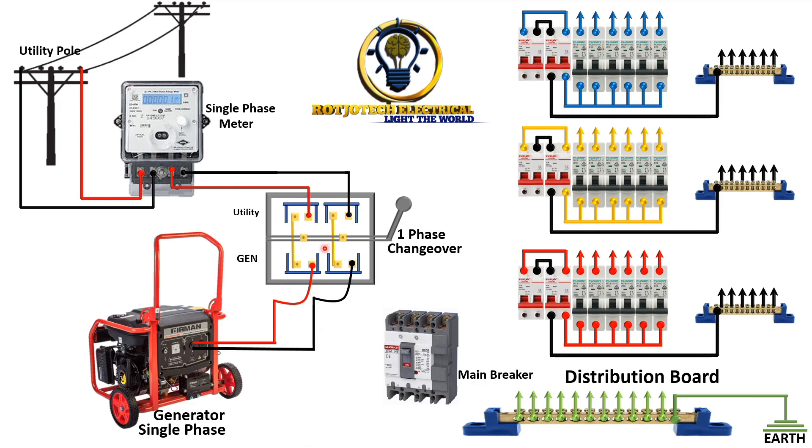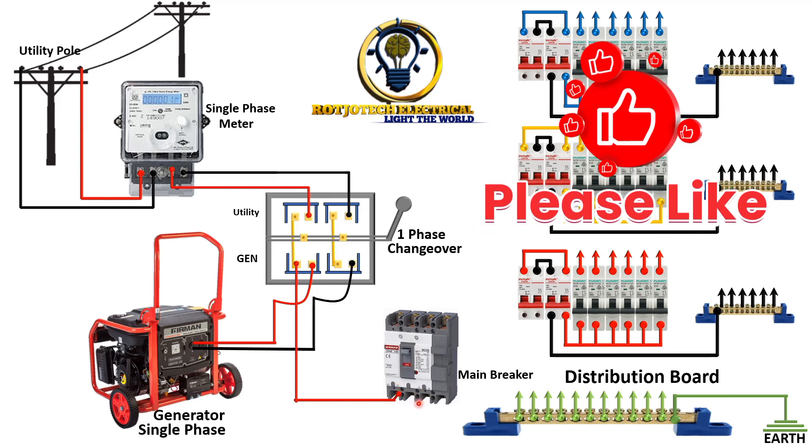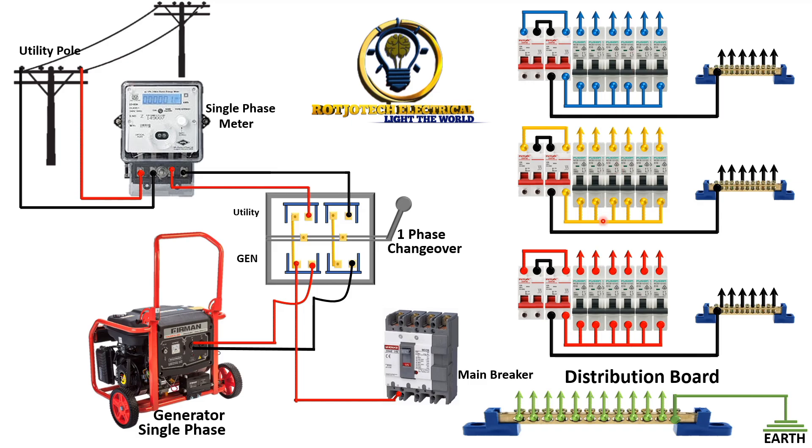Now we want to connect the load part of this changeover switch to the main breaker of the distribution board. This is where the trick is, because we only have one phase coming into this main breaker and we have these other two phases that need to be powered. So what we are going to do is loop from this single phase to the other terminals, so that all the terminals and all the phases in this distribution board will be powered — but they are only powered with single phase.